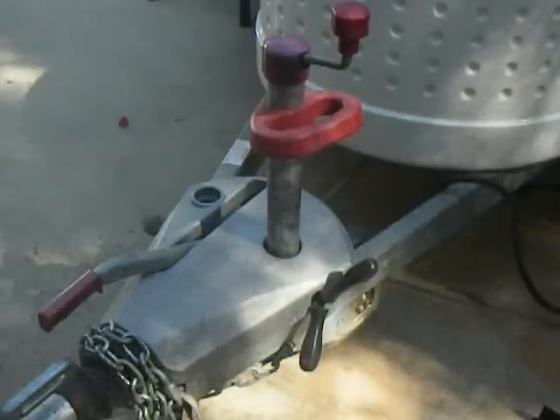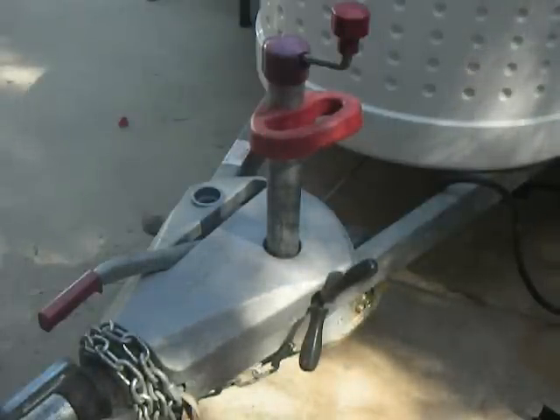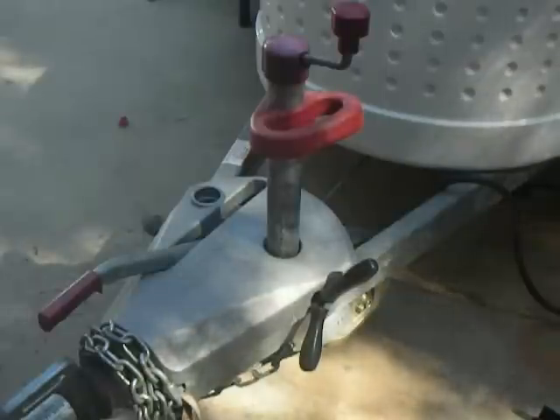Hey, Richard Lewis here. This is like take number 37 — it's taken me forever to try and do this video for you, but I'm going to talk a little bit about the jockey wheel today.